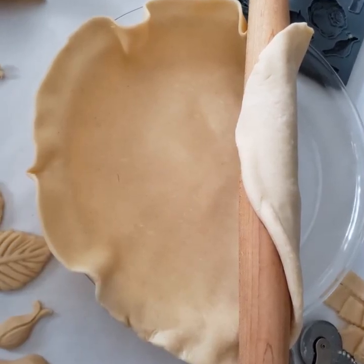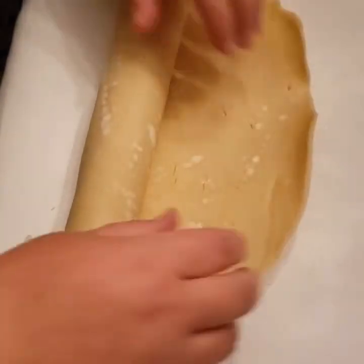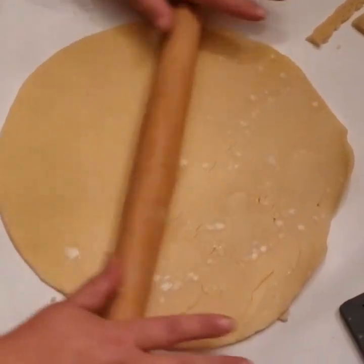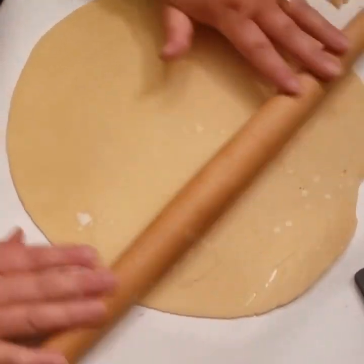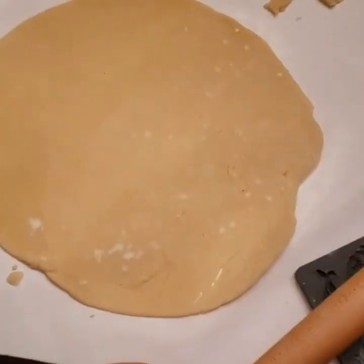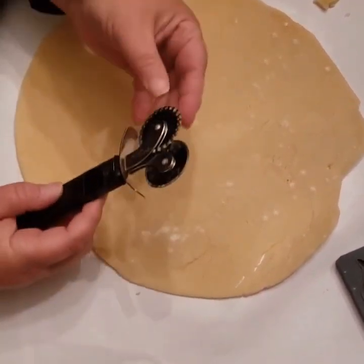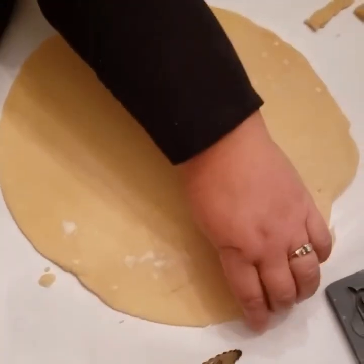Now it's time to start putting some of this all together. You can use as little or as many trimmings moldings as you like to create your lattice design. I decided I wanted to have some of each, so I'm just rolling out the rest of the dough. Then I'm going to use a pie crust cutter to create more strips — this one just happens to have a fancier side and a plain side. I use the fancier side.